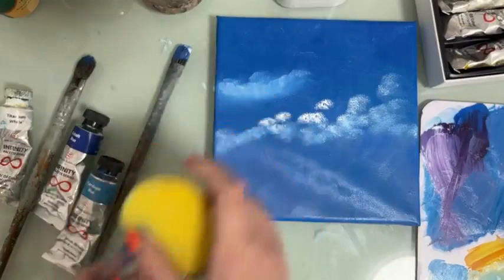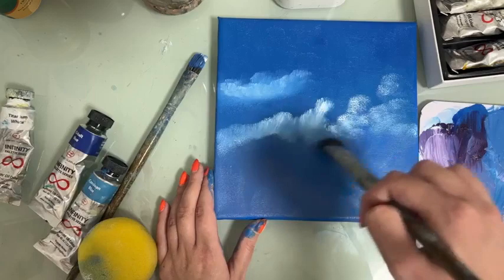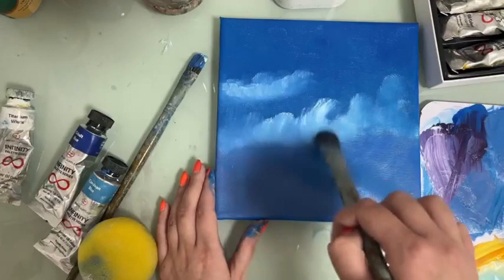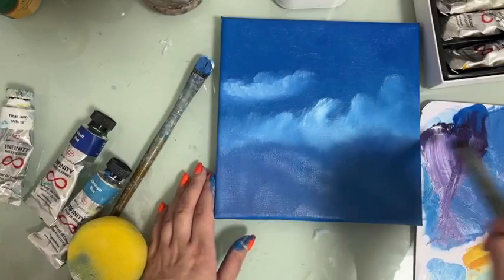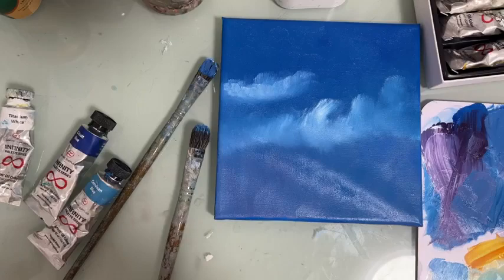Now we're going to take this dry brush and blend the sponged area. Here we have a bigger cloud. We can take the sponge again and add a little bit more color to build it up further.